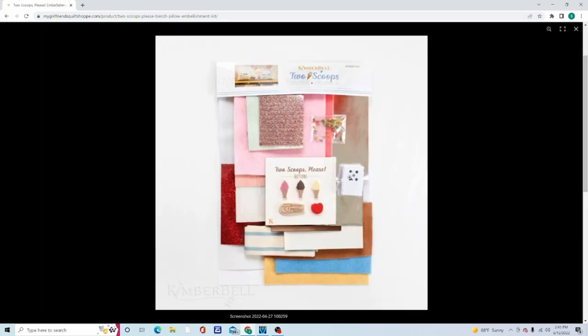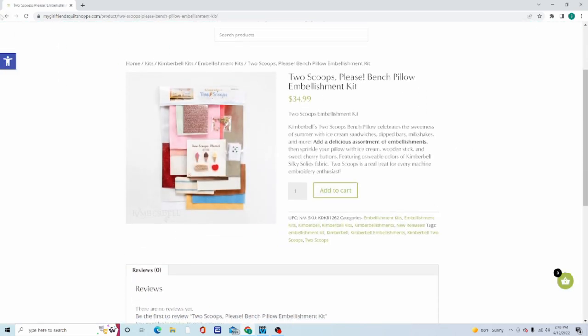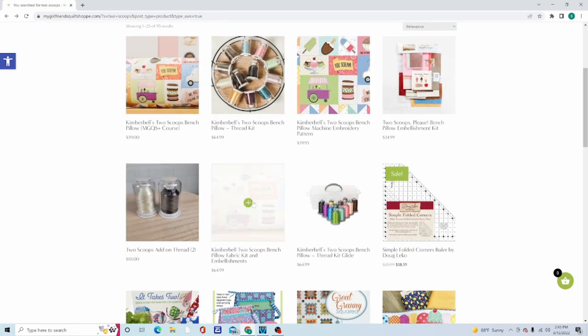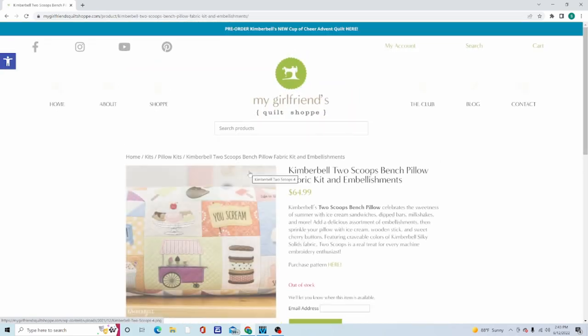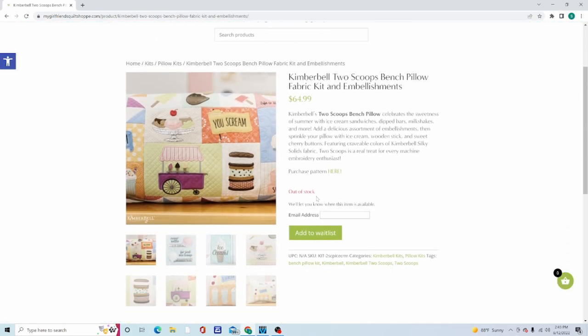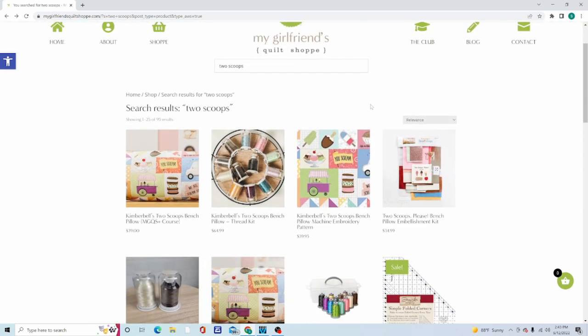The embellishment kit is also available — that one is $34.99. Then there's the fabric kit, which is combined with the embellishments; they don't seem to have the fabric kit by itself. Right now it's temporarily out of stock due to high demand, but they should be getting more in. You can get the embellishment kit and the fabric kit together, so check back with them shortly. This is where you can purchase those items: mygirlfriendsquiltshop.com.